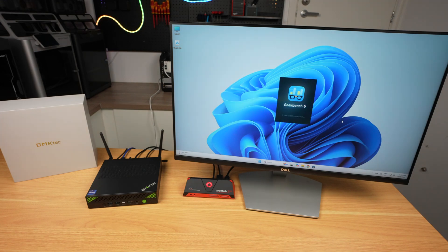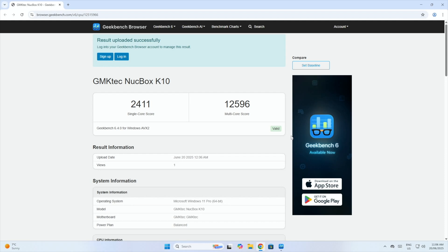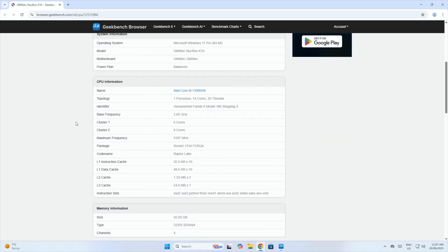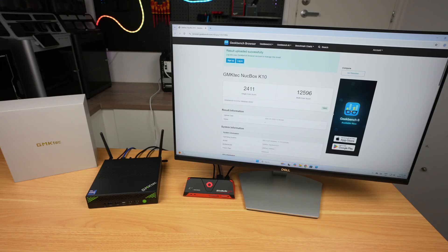Running the Geekbench CPU benchmark, we get a single-core score of 2411 and a multi-core score of 12,596. The averages over three tests were 2514 and 12,606 respectively. These scores are pretty good for a mini PC and would beat some more modern Core Ultra 7 series machines.